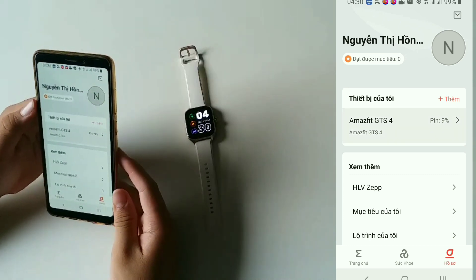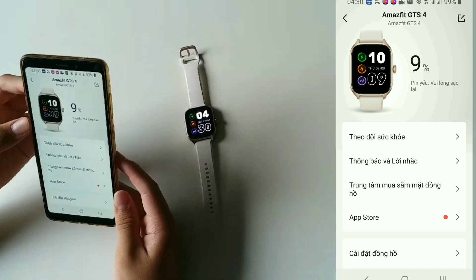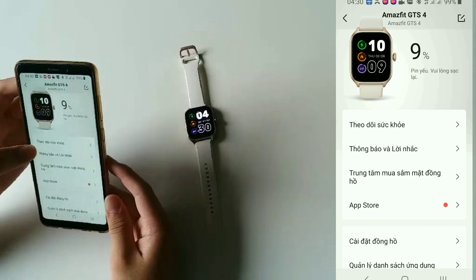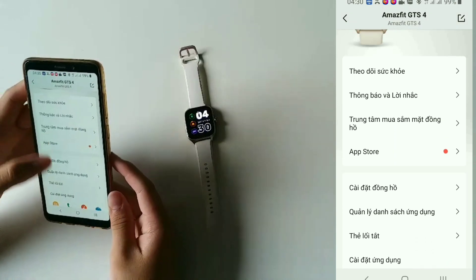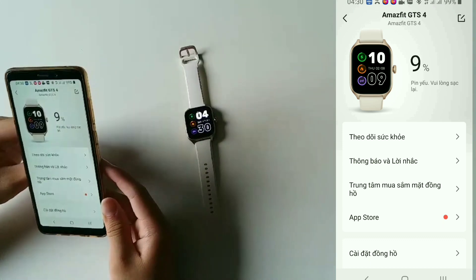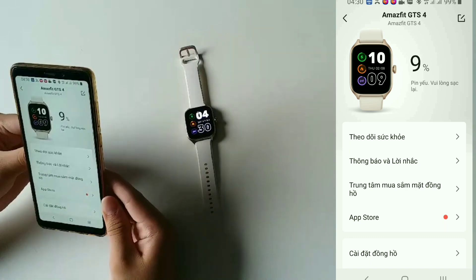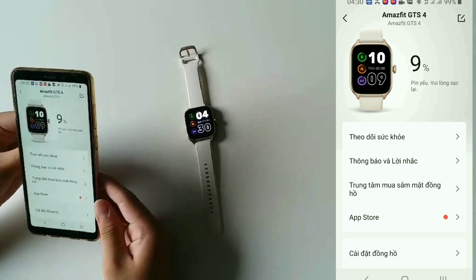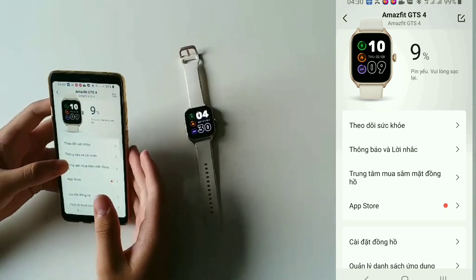Ở đây thì có Amazfit GTS4, pin yếu 9%. Mình xài cái pin của đồng hồ này khoảng được 8 ngày, với cái mà mẹ mình xài trung bình — mẹ mình xài ít, thường thường bữa sáng với bữa chiều xài thôi. Pin 9% và từ lúc mua tới giờ mình chưa sạc luôn.